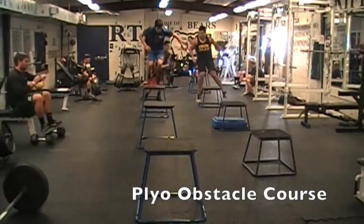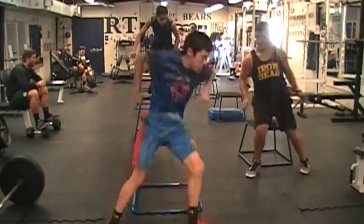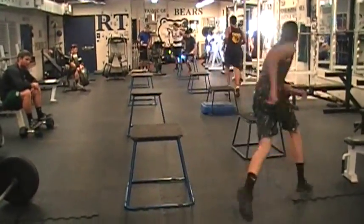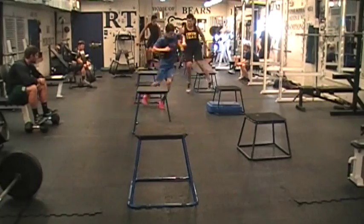This next exercise is our plyo obstacle course. You will notice how the plyo tables are different sizes and are spread side to side, so the players have to jump on and off and explode sideways to get up over to the next one. We are trying to incorporate explosiveness laterally.